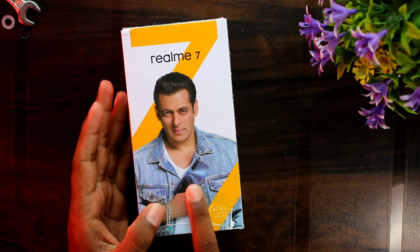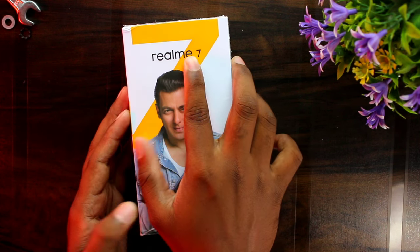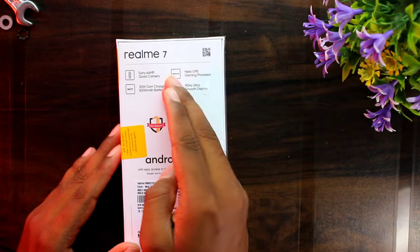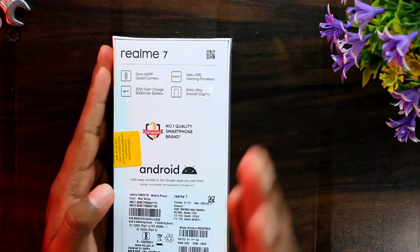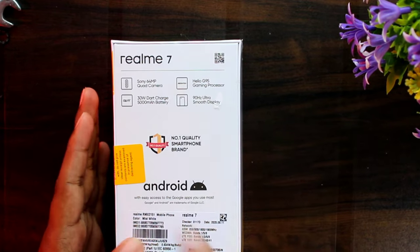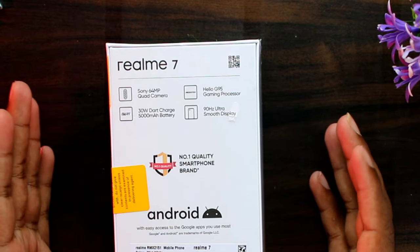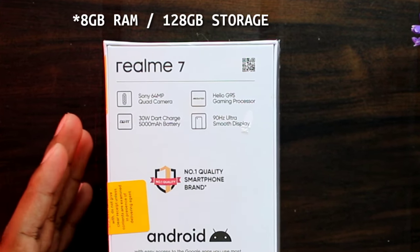This is the first time you will get a Realme 7 phone. On the back side, you will have the 64MP quad camera. It is also a Helio G95, which you can identify as a gaming processor. You will be able to buy it with a 30W charger and a 5000mAh battery, with a 90Hz ultra smooth display.